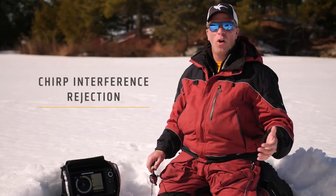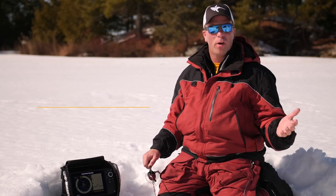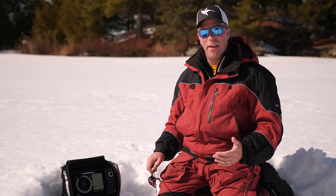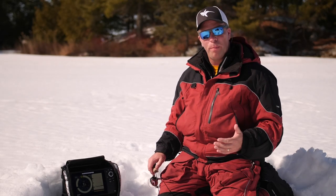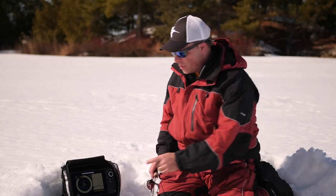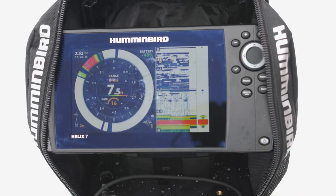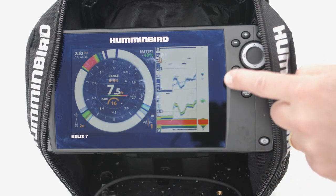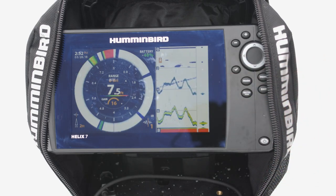If you spend any time on the ice at all, you know that interference from other sonar units can make life really frustrating. Fortunately, the Ice Helix 5 and 7 units from Humminbird come with a CHIRP interference rejection feature. A simple one-button press of the check key will take you through one of six preset settings that will help clear up interference when you need to see your jig and your bait effectively.